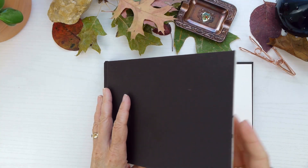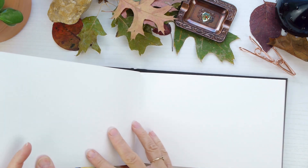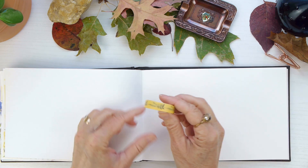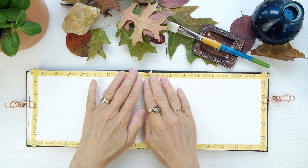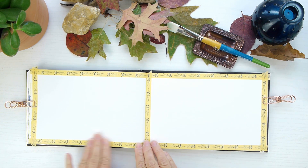I wanted to add these to my journal, but I wanted to do something different for the background. And so before I go ahead and do that, I'm going to use some of this washi tape to tape off a border. Adding a border is optional, but I like how it's going to set off my fall leaves.